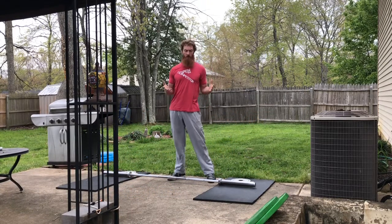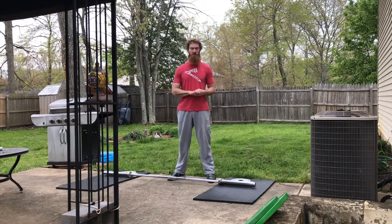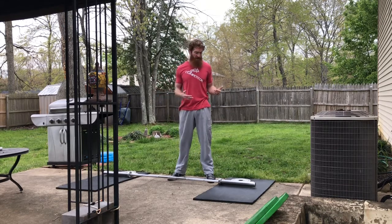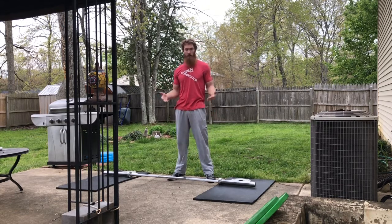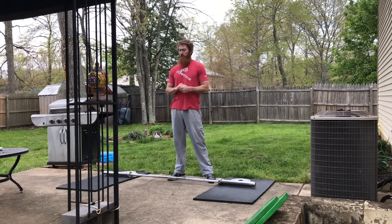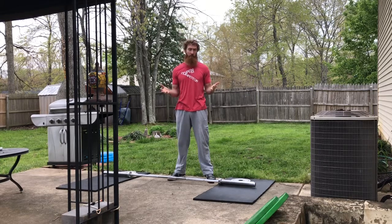Hey guys, what's up? It's Sam. We are going through some demos today for the strength things that we'll be posting for those of you that have minimal equipment — whether that is a barbell, a dumbbell, and some very light plates, bumper plates or metal plates. We're going through the level one home gym, the way we're programming for you guys.